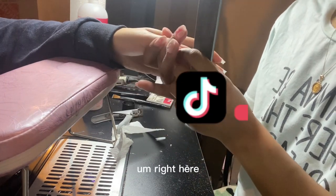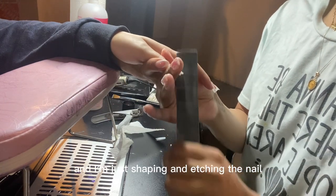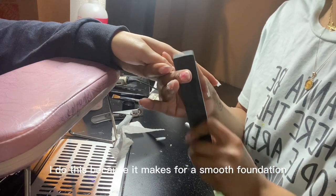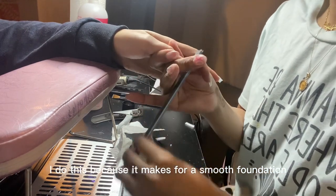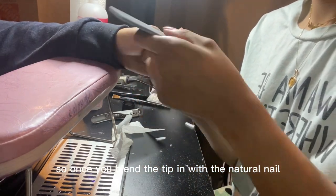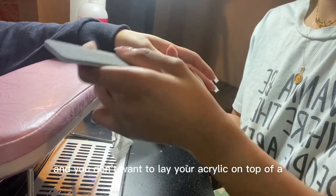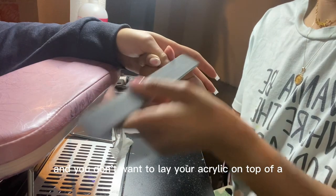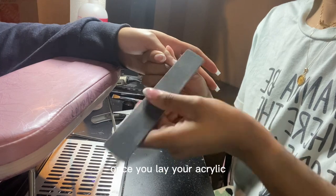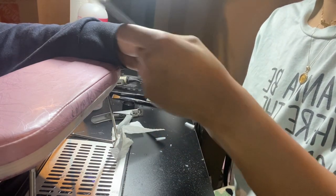Right here I've already laid the tips down and I'm just shaping and etching the nail to blend it into the natural nail. I do this because it makes for a smooth foundation and allows the nails to last as long as possible. You don't want to lay your acrylic on top of an uneven nail tip, because once you lay your acrylic, that's exactly how it's going to look on the nail.